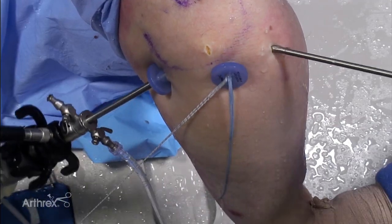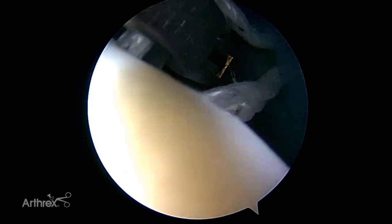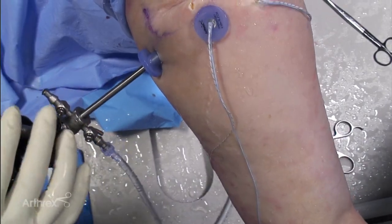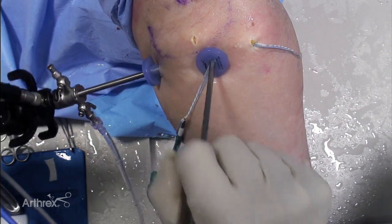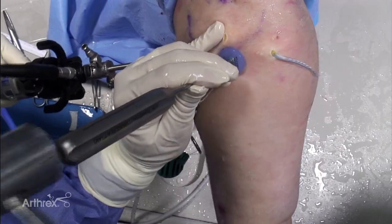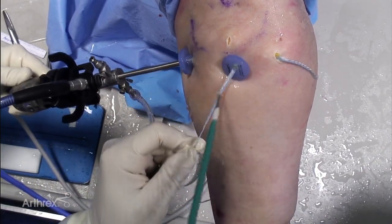Trim the fiber tape loop at the splice to separate the tails. Retrieve one fiber tape from each of the medial anchors out an accessory portal. Pre-load the fiber tapes into the swivel lock. Prepare a lateral bone socket.